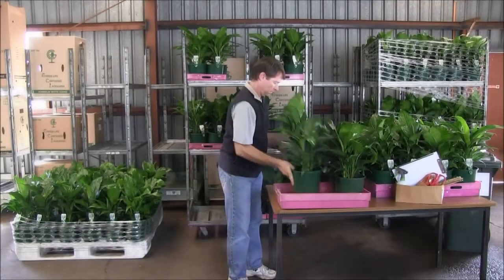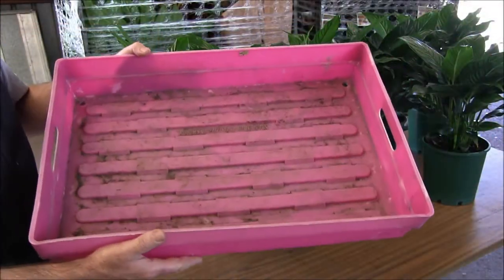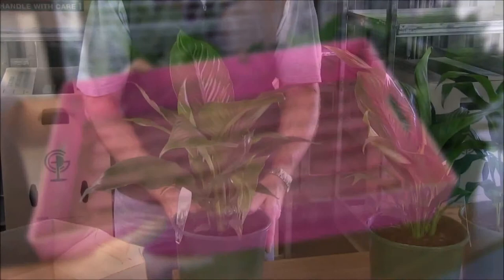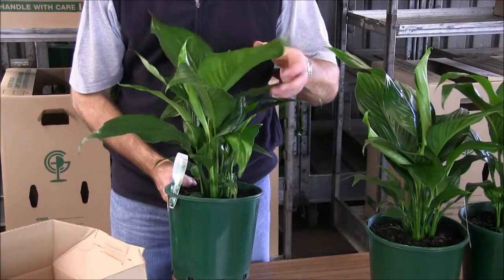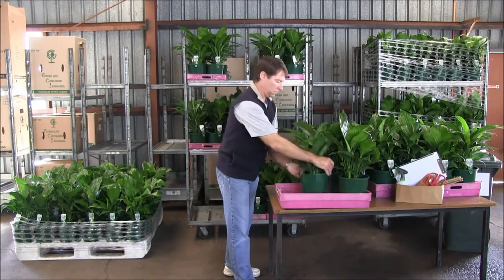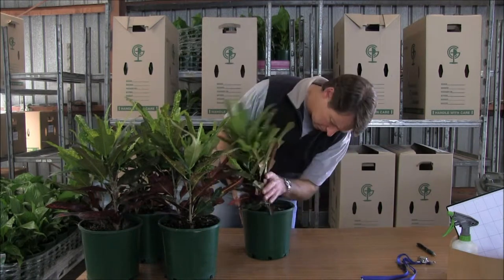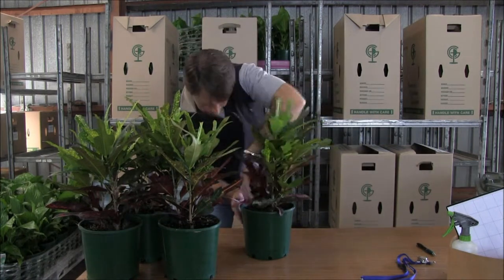All units within each selected package are removed and the empty package examined for biosecurity issues. Stems, upper and lower leaf surfaces and flowers are examined for pests and diseases, and each unit returned to the package. The surface of the growing media is inspected for signs of insects, weeds, seeds, moss and fungal problems.